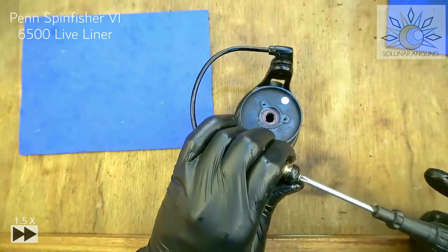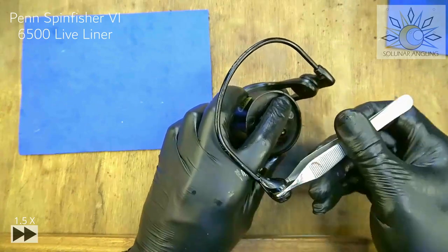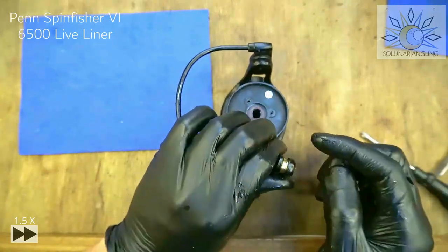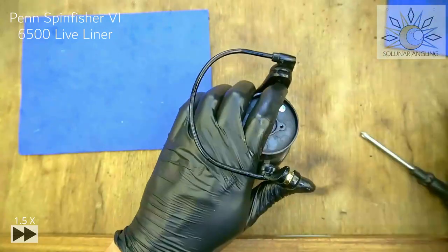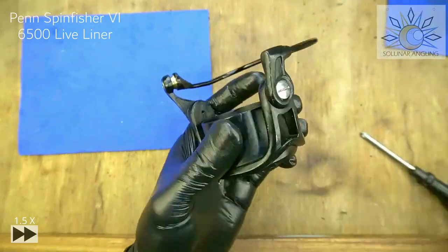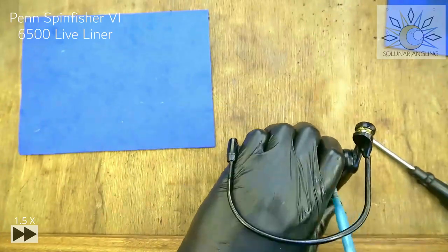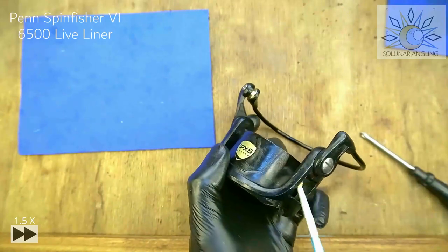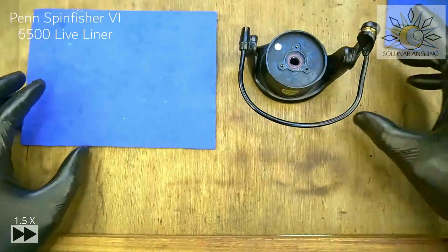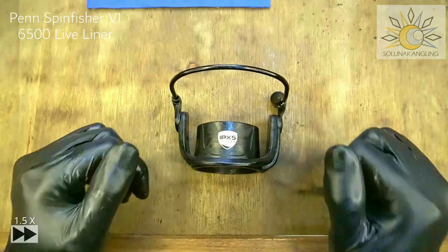Tighten the screw — but be careful as usual. Once you feel resistance, stop and give it a test. It's spinning well. Tighten it all the way. Thankfully this is a hardened steel screw so it won't strip easily. We're done with the rotor. Put a light coating of grease on the surface, wipe away the excess — just a light coating will do. The rotor is one of the easiest to maintain in my books. We're done with the rotor.